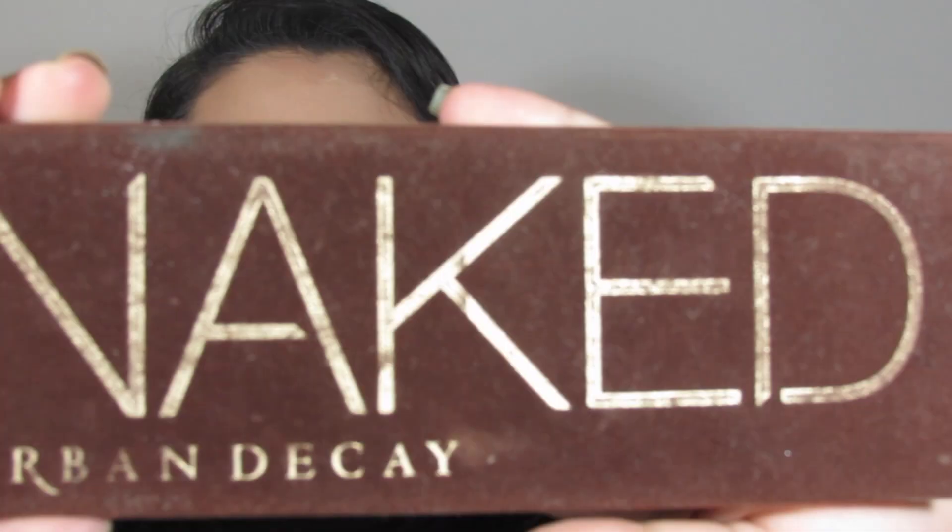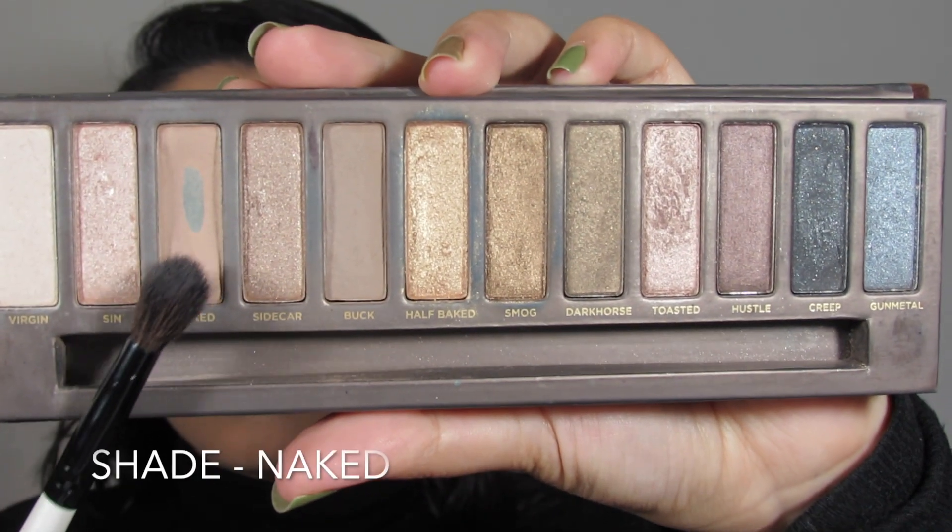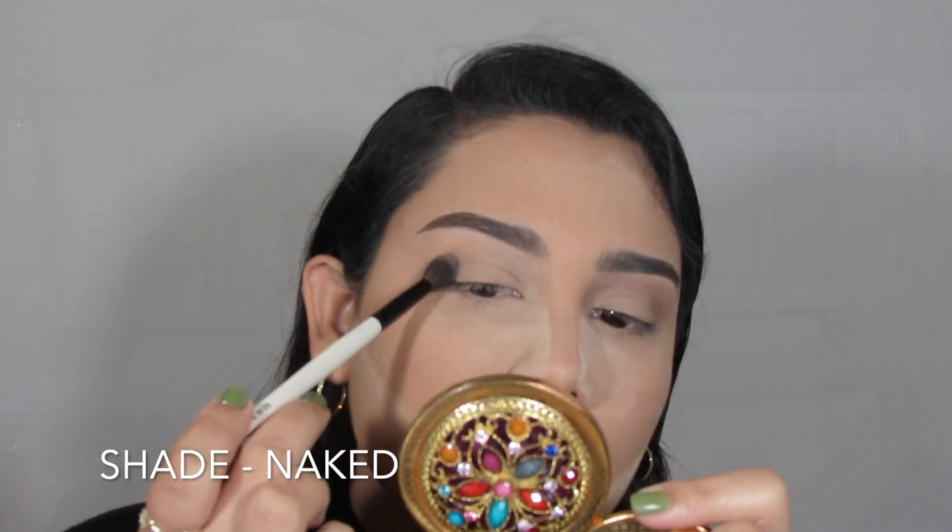Hey guys, welcome back to my channel. Today I am going to show you how to achieve this date night look. It is another nude look, but who doesn't love those.